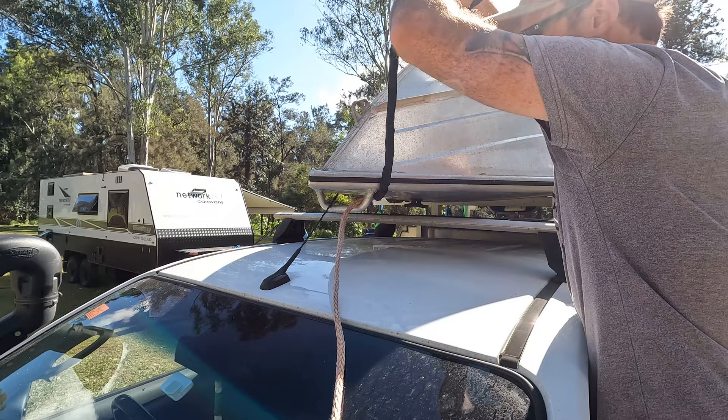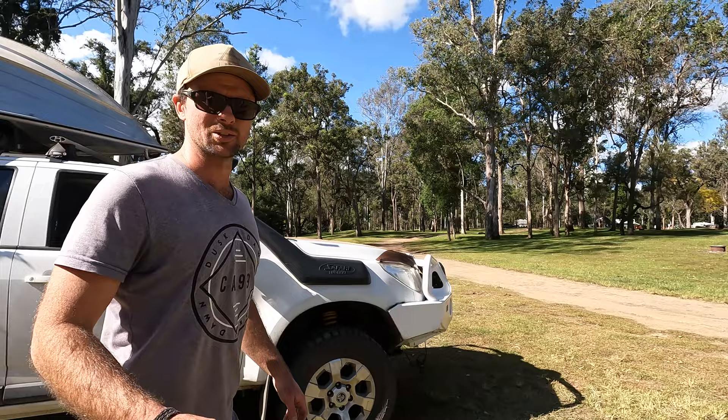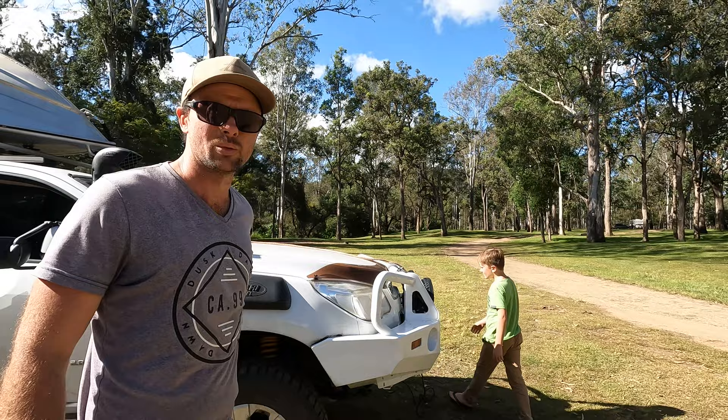I'm going to give Dad a hand — it is a two-person job because we don't have a wireless remote on this winch. You could do it solo with a wireless remote.